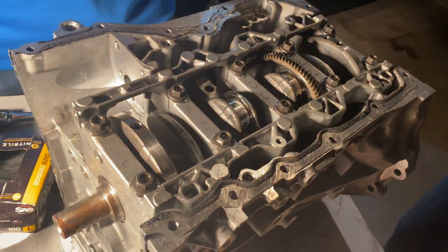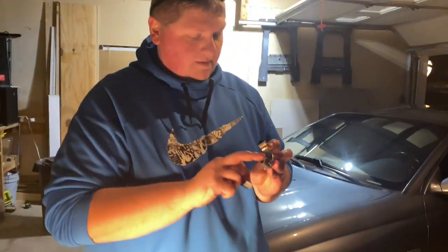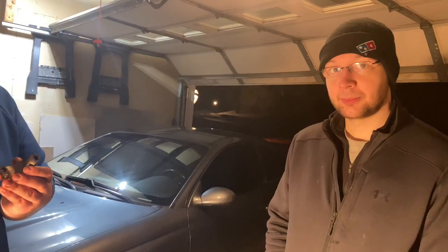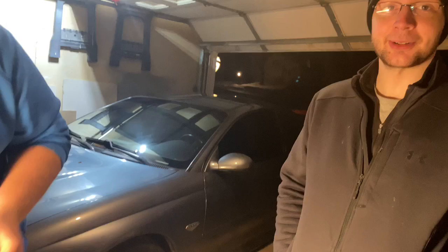So if your oil pressure light comes on and you keep driving, one of the possibilities is you spin a bearing and your motor goes bye-bye, because you didn't want to check if it was the oil pressure sensor or an actual oil pressure problem.